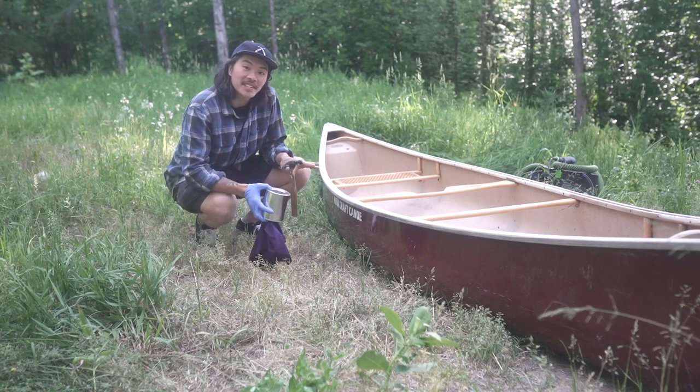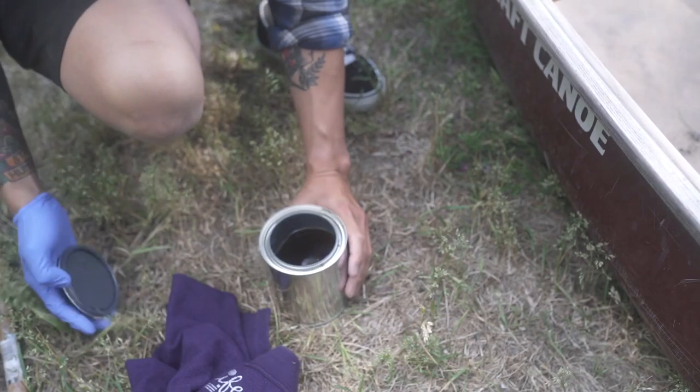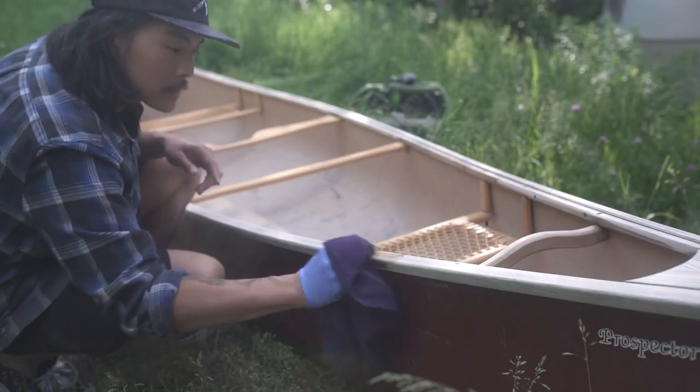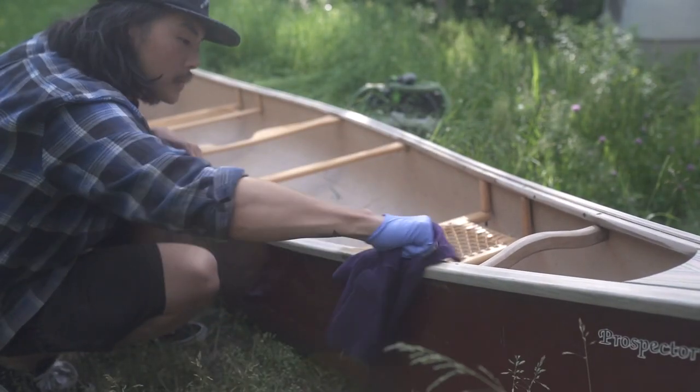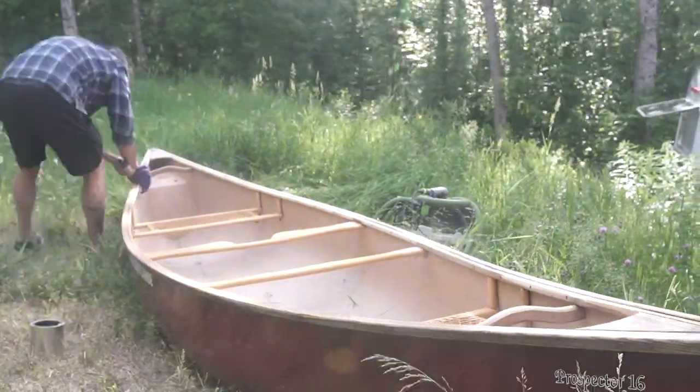Once we have this thing sanded down, the next step will be to add the tung oil onto the gunnels themselves. I've got this can of tung oil that the folks at Novacraft have sent my way. What we're going to do is pop it open, use this cloth, and start applying it to the boat.